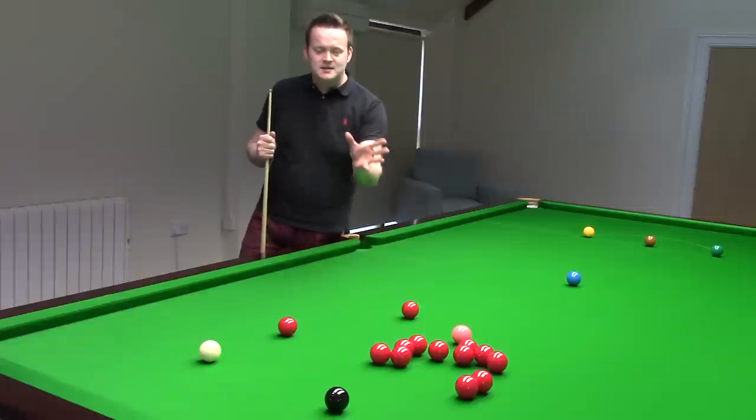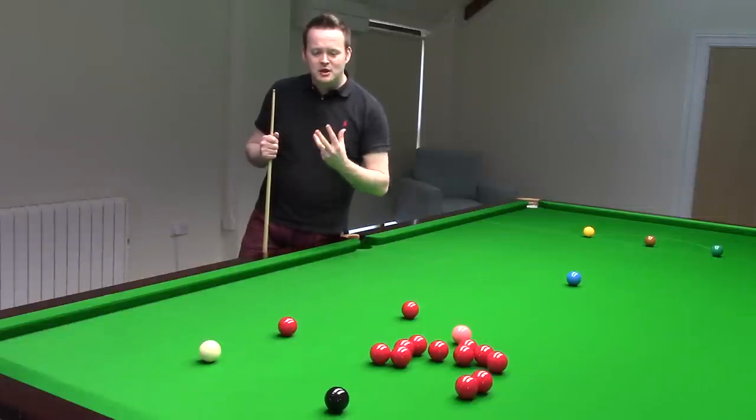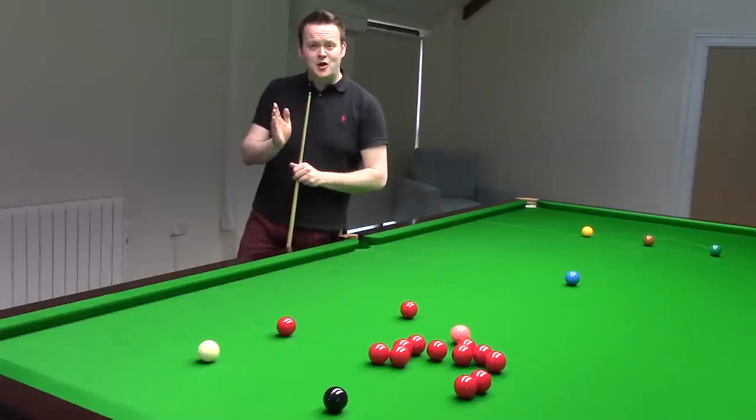This is a shot where you screw into the pack of reds but then the white doesn't just stop — it keeps on travelling, played with a lot of backspin and a touch of opposite sides.